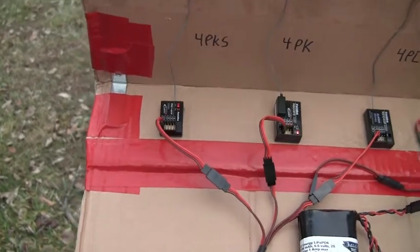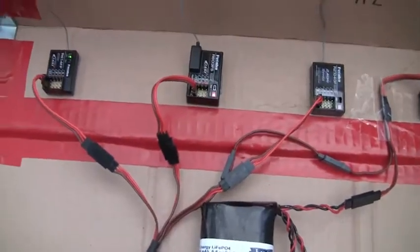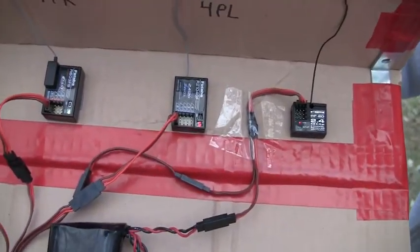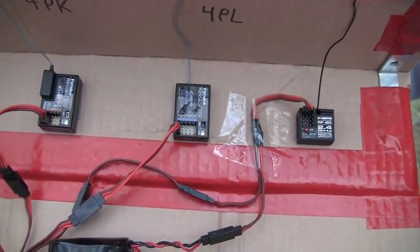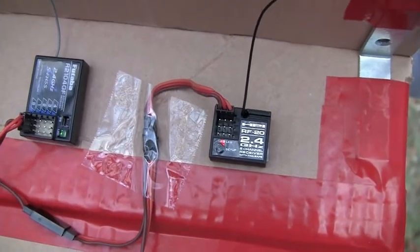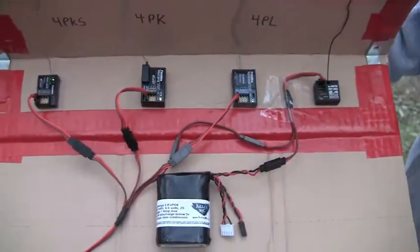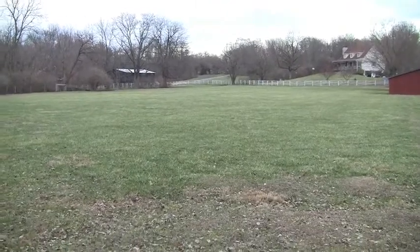You should see the light turn green as I turn each radio on. The 4PKS is linked up, the 4PK is now linked up, the 4PL is now good, and the HPI TF20U is now linked up. So all four radios and receivers are linked up. I'm going to walk as far as I can and see what kind of range we get from each receiver.